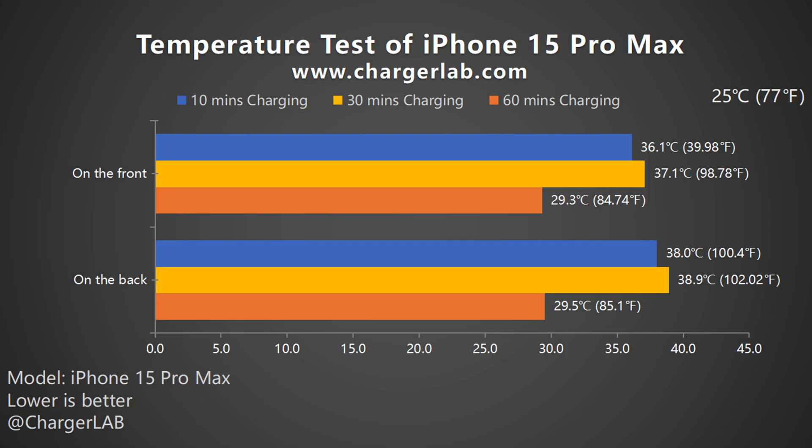From the bar graph, the highest temperature is about 38°C at 30 minutes. According to the full charging test, the phone was in fast charging mode at that time. After 60 minutes, it switches to trickle charging mode, and as the voltage and power decrease, so does the temperature.